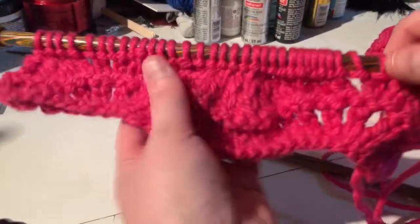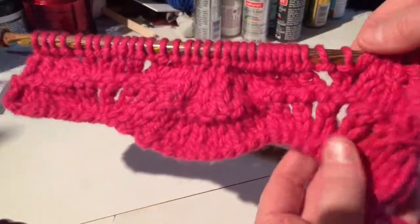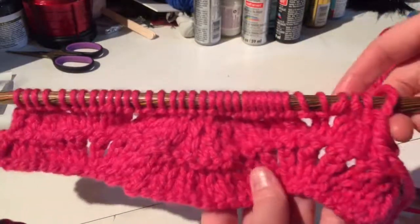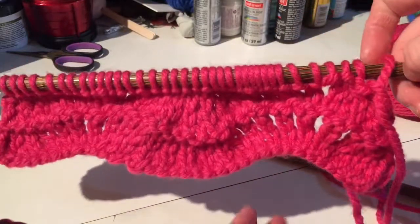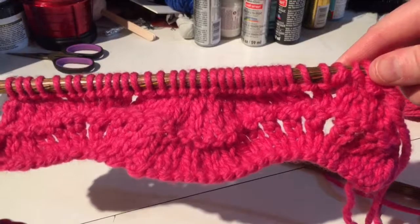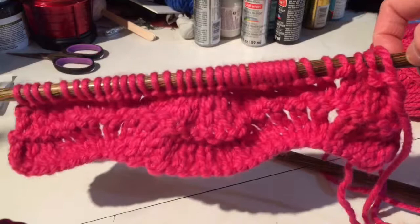Alright, we are back. I actually did an additional four rows of the repeating pattern, and that is how you get the feather and fan stitch. You just repeat those four rows. I hope you enjoyed the tutorial. I'll see you all next month. Stay crafting, my friends. Bye!